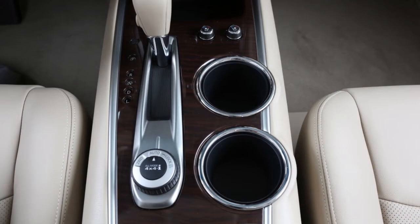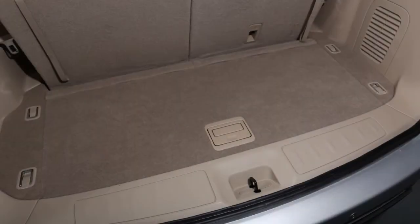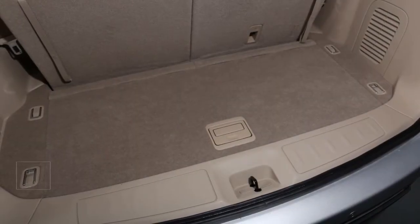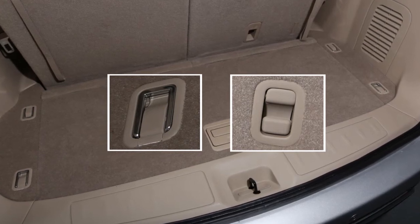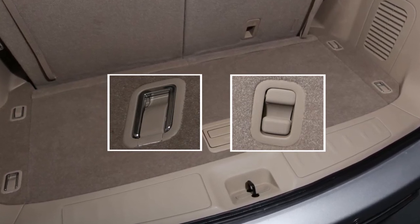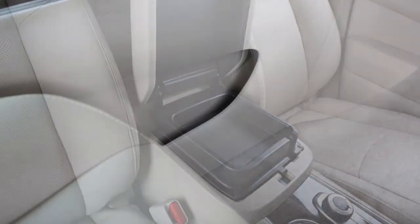There are cup holders and bottle holders located conveniently throughout the vehicle. Nissan strategically placed D-rings and hooks throughout the cargo area. Use these hooks and D-rings to secure all cargo with ropes or straps. There are also a variety of storage bins, trays, and map pockets located throughout the vehicle.